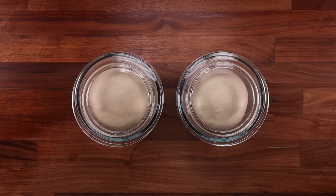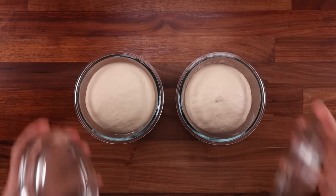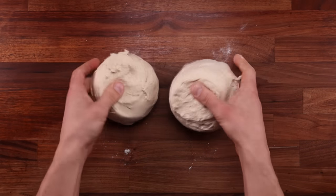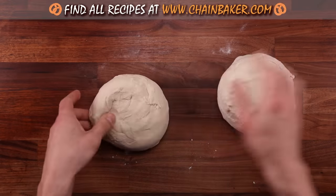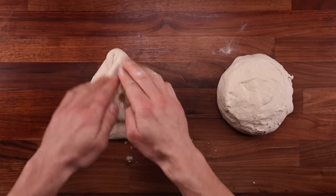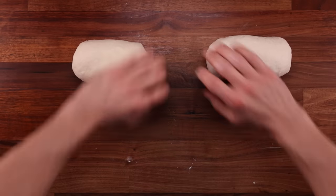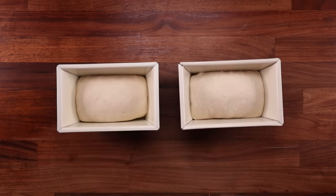Gluten is created pretty much as soon as flour is mixed with water. There are two proteins contained in the flour which form gluten, called glutenin and gliadin. Glutenin helps develop dough structure and elasticity. Gliadin gives the dough the ability to be stretchy, also known as extensibility. It is the balance between these two proteins that allows the dough to be stretchy without tearing and elastic enough to not stretch too far.